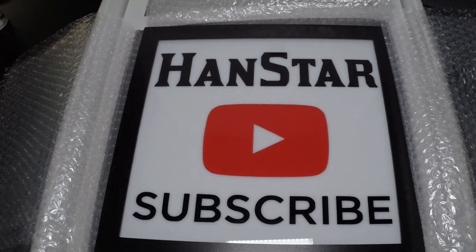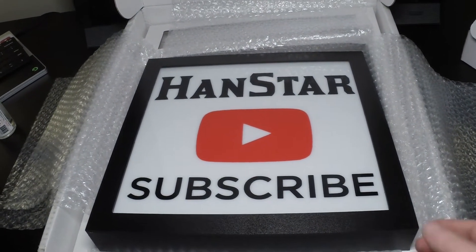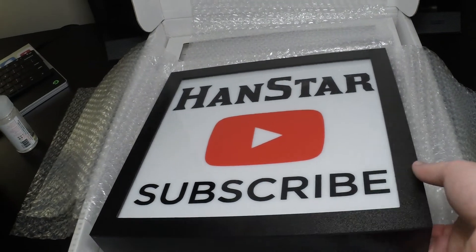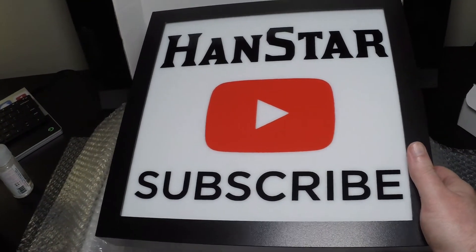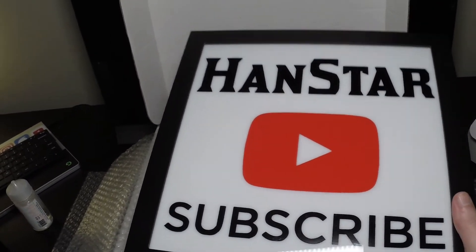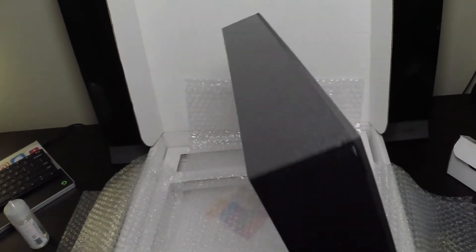There it is. Now I've got it all unwrapped — let's take a closer look at it. This is handmade in the USA. Pretty nice quality fit and finish — looks nice.